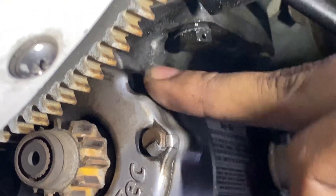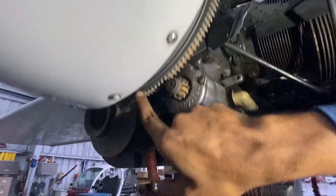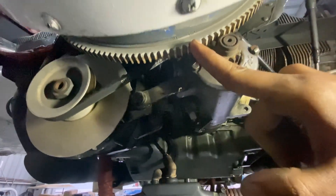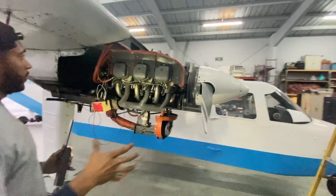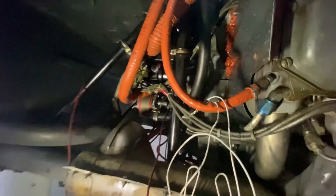That hole is the alignment mark. You're going to align this with a dial mark. Right now those mags are off timing, so we're going to bring it back over — you can see a 25 right there. Pretty much what we're doing is we're going to rotate the magneto left or right to get it into the spec mark of 25.